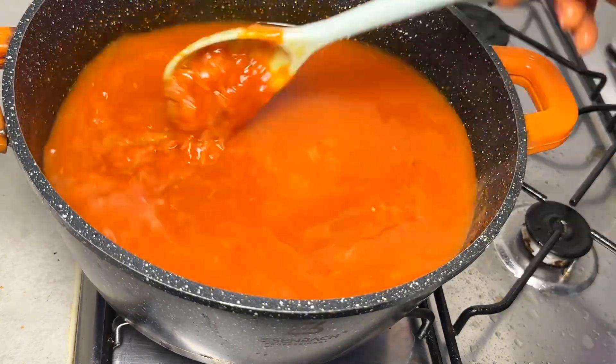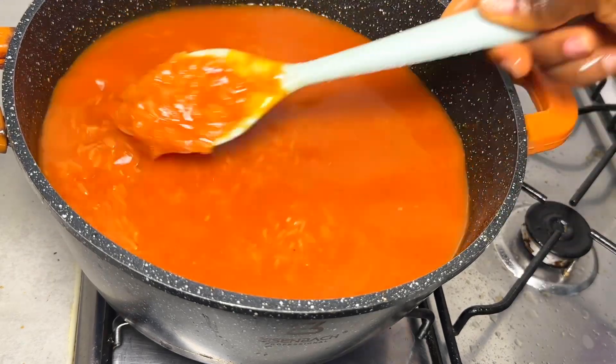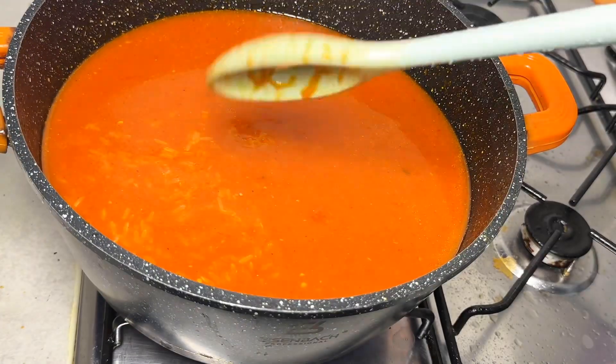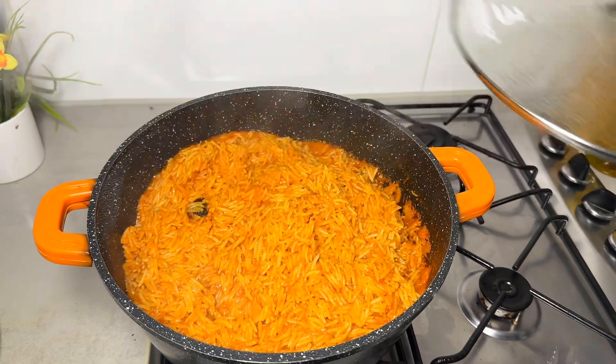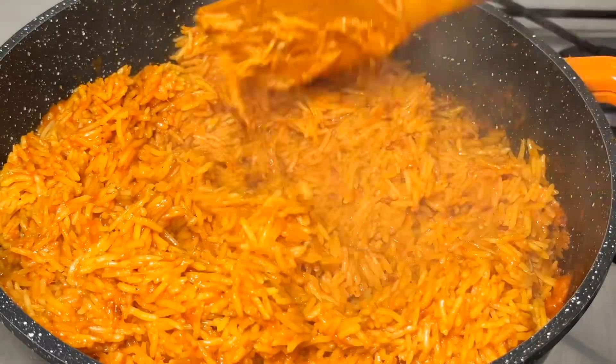Once I added the water, I taste it again to make sure it's okay. I cook this on very low heat for about 30 minutes, and my jollof fries is ready. But this is not where the fun ends!